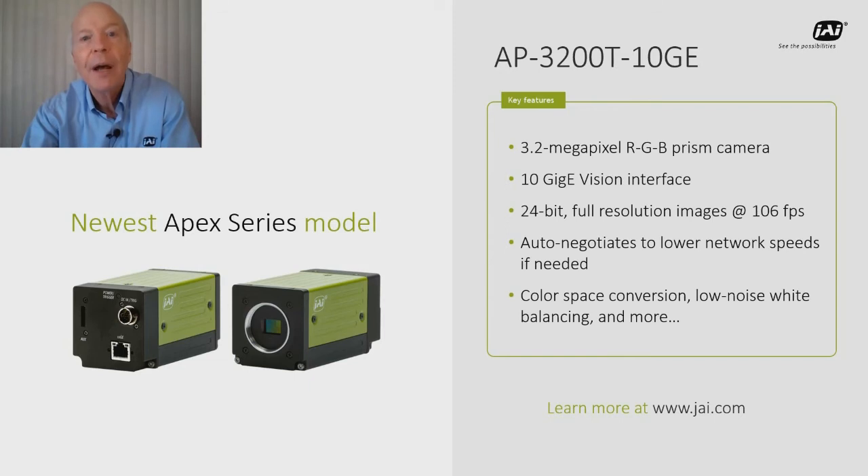You can read more about the Apex series on our website, or of course you can contact us to learn about these cameras.